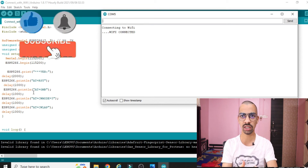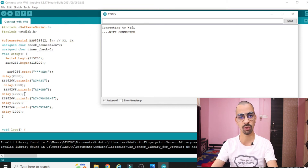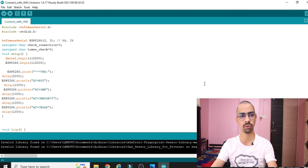We have successfully connected the ESP8266 chip through the Arduino with our mobile hotspot. Whatever internet facility is present on the mobile hotspot is now available to the Arduino as well. We have successfully connected our ESP module with our mobile hotspot.